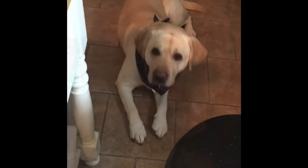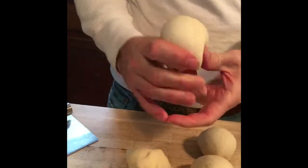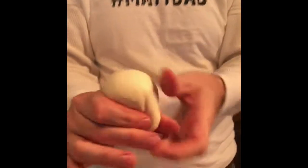Then after I let that double in size I cut it into eight pieces. Cut it in half, cut it in half, cut it in half, and then I turn them in on themselves to make little round balls. Turn the dough in on itself and then just keep tucking it around till it turns into a ball.